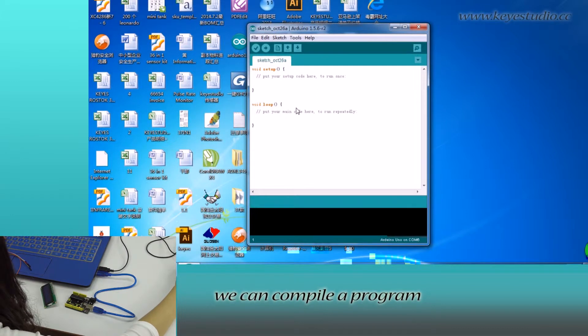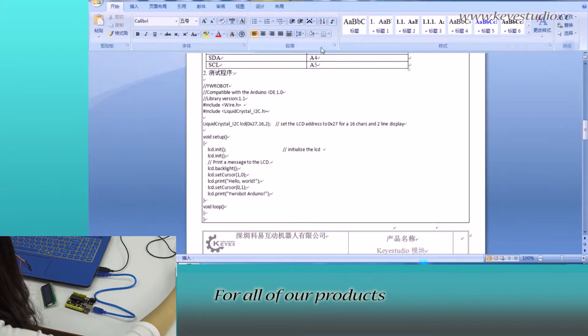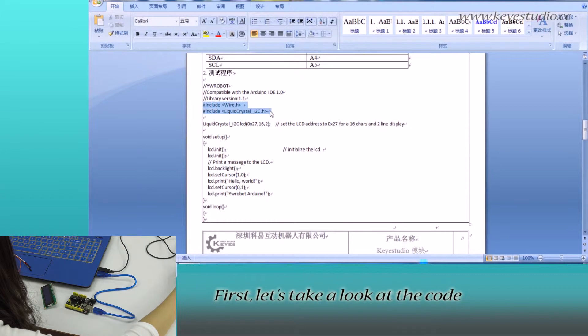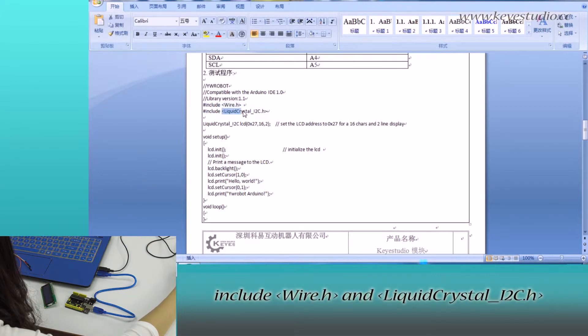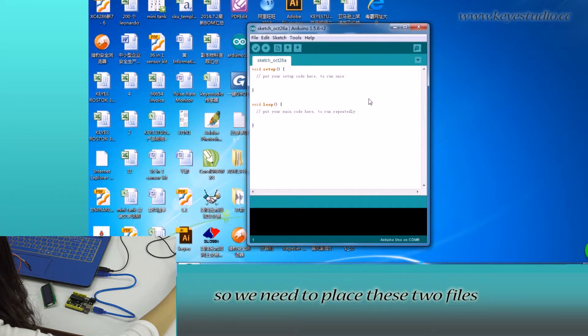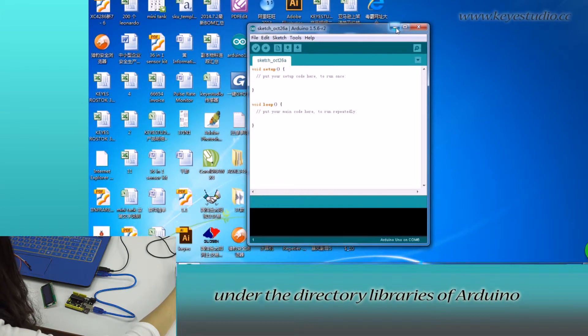Here we can compile a program or directly copy and paste the program. For all of our products, we have supporting files where you can find a sample program for this module. Let's take a look at the code. It includes Wire.h and LiquidCrystal_I2C.h.